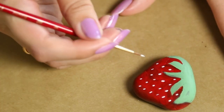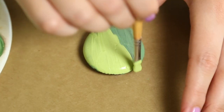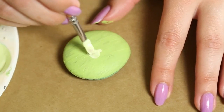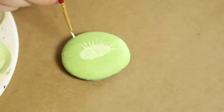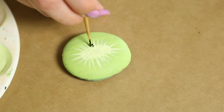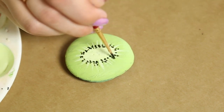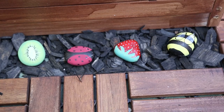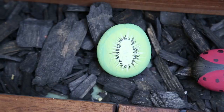For my last fruit I'm making a kiwi. I mixed a little bit of yellow and blue together — more yellow than blue — and painted the whole rock a limey green color. I lightened up the color with some white and painted the center of the kiwi. Using a thin brush, I made some brush strokes outward, and inside that I added some seed details with black paint. Then I went around the edge of the rock with darker green paint to give it a little more dimension, and there you have it — three DIYs to spruce up your springtime.